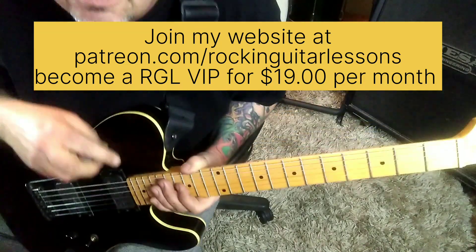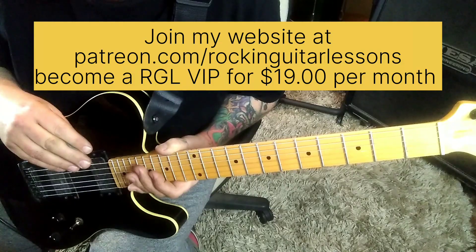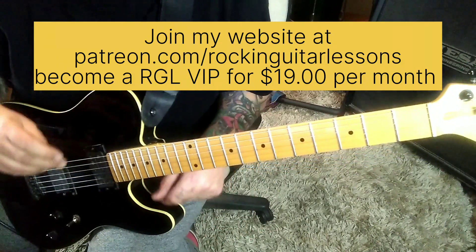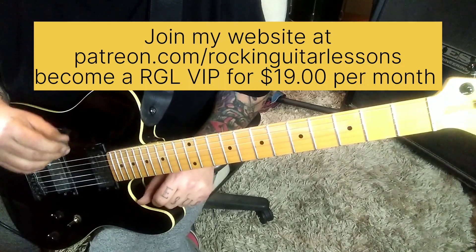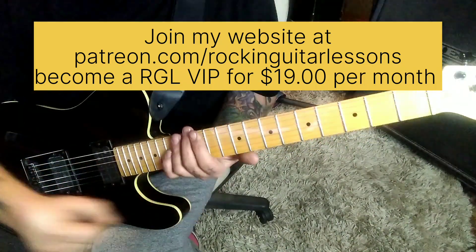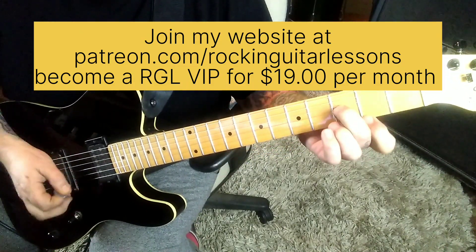I'm basically using Patreon for my website, for some lessons that move slower that aren't actual songs from bands. So that's about it, guys. Make sure you have subscribed, smash the like button, share these videos. And until next time, I'm Mike Rose — keep rocking.